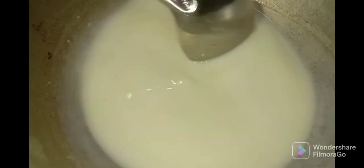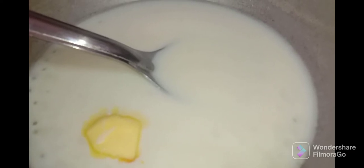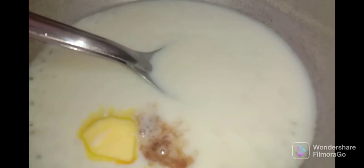Let's add butter at this stage, and 1 teaspoon of vanilla essence. We can add a little bit of vanilla essence. Now the cream is ready. Let's finish with a little bit more vanilla essence.